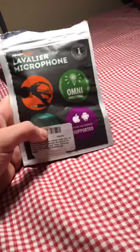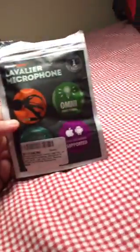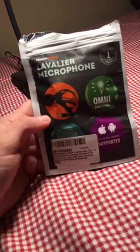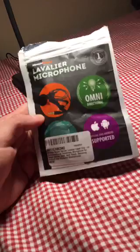It's an omnidirectional condenser microphone for mostly all Apple products — the iPod, iPads, iPhones. It's Android supported as well.